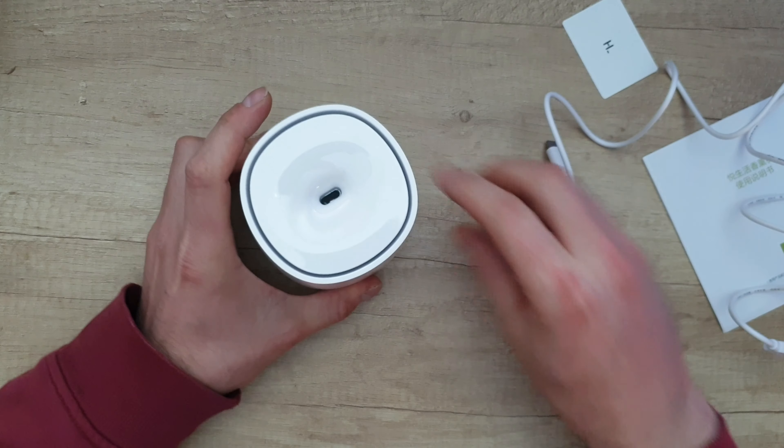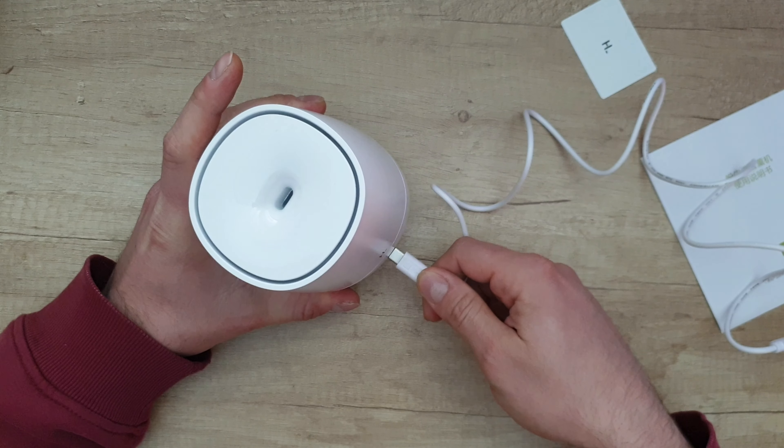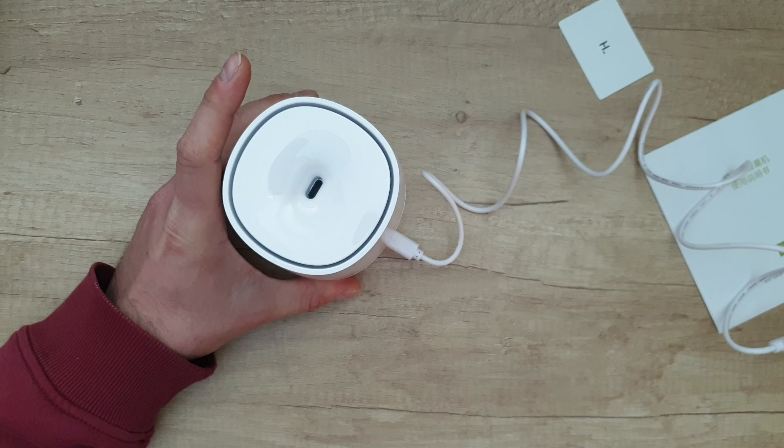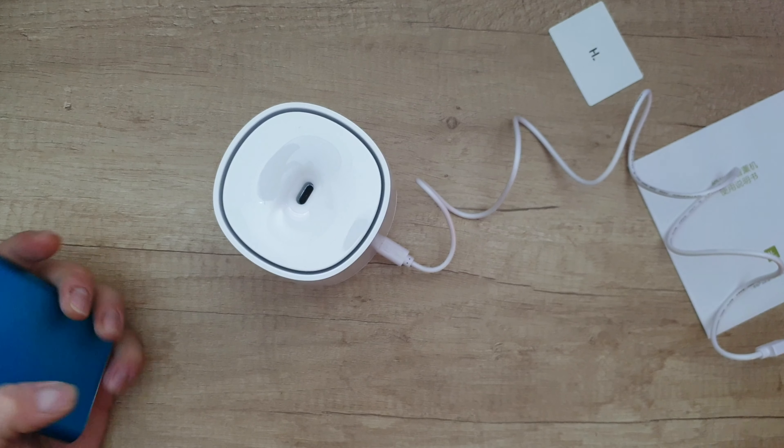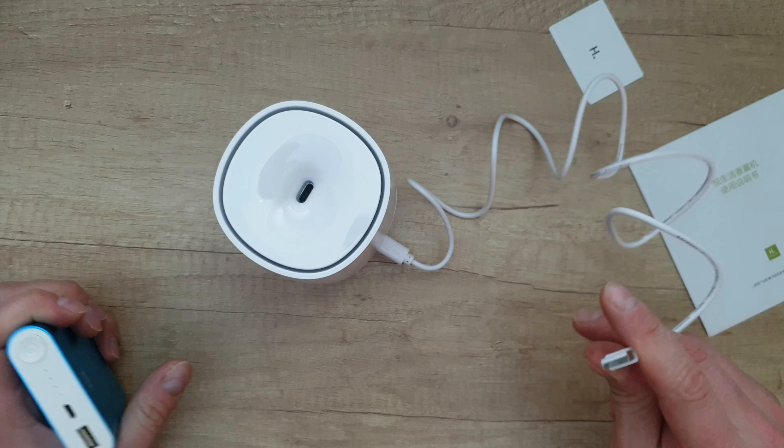We've got the USB Type-C connection on the cup. Of course, because this is portable, you can connect it to a power bank or a power wall adapter at 5 volt 1 amp.